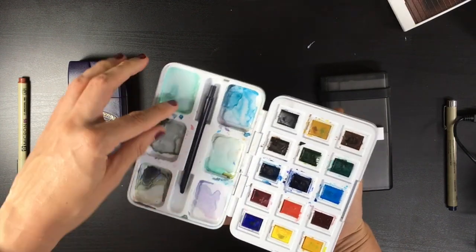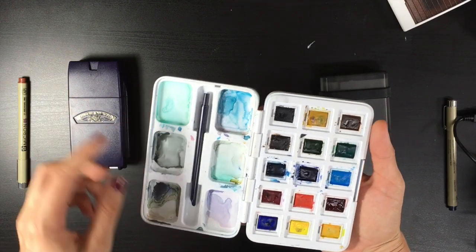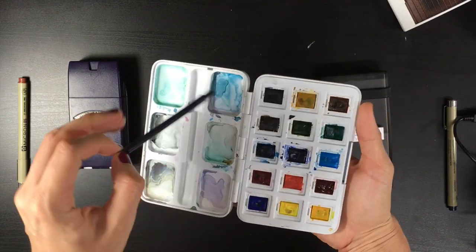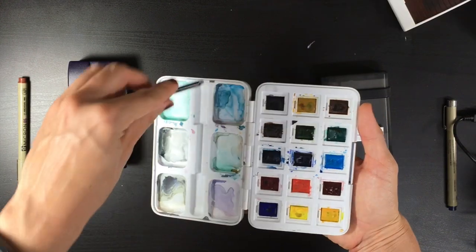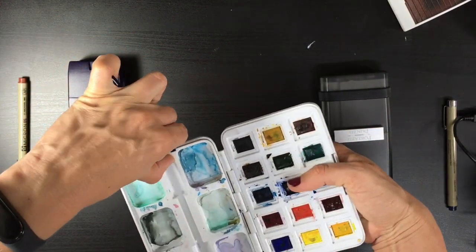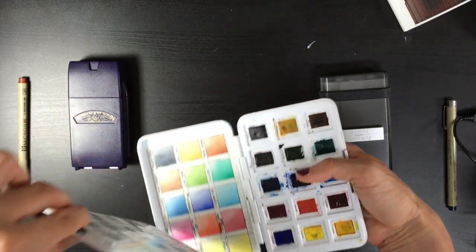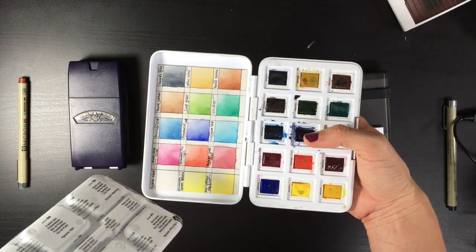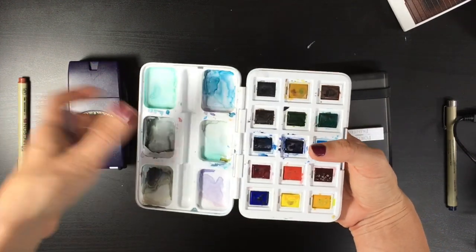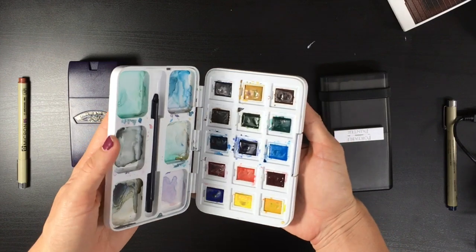The big advantage of this palette is the lot of mixing area. The tray is removable if you want to wash it, and the brush has a scoop on the back which allows you to pop out the pans and the tray. I can also take out my swatches and use them with any other palette as a field palette, which would be great.